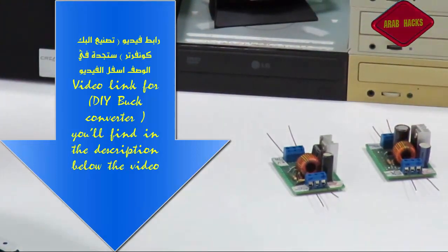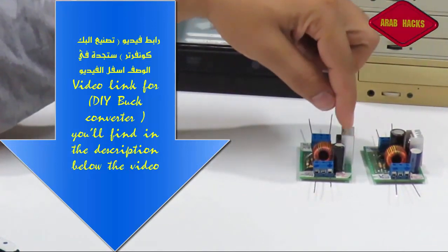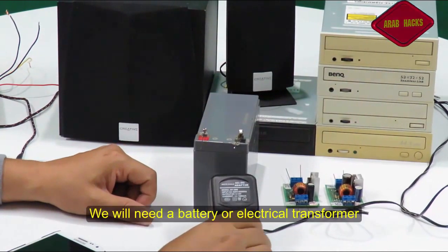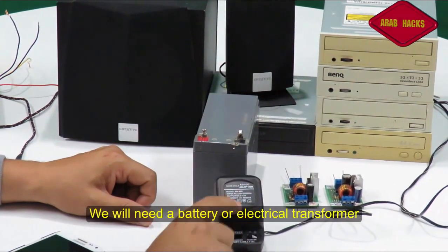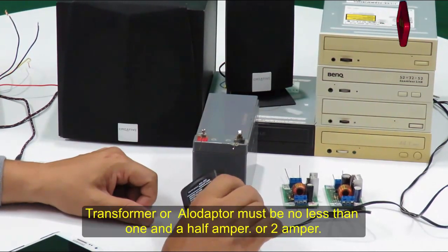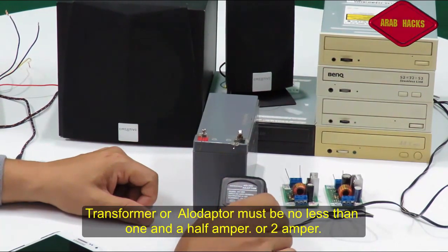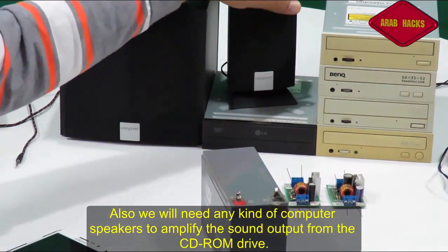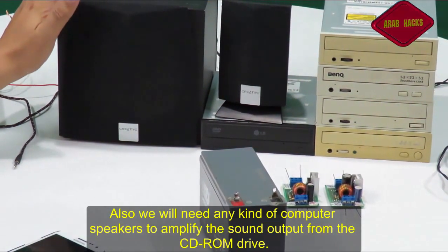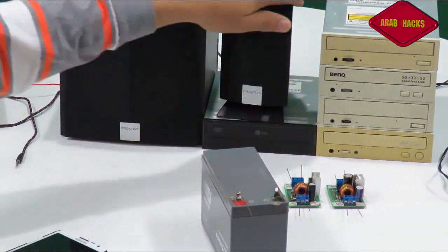رابط تصنيع الباك كونفيرتر هتلاقيه في الوصف أسفل الفيديو، ده الفيديو السابق. هنحتاج بطارية أو ترانسفورمر أدابتر، ولو جبنا أدابتر المفروض يكون واحد ونص أمبير أو اتنين أمبير. عشان الدايرة تكون مظبوطة معنا، كمان هنحتاج سماعات كمبيوتر، أي نوع سماعات كمبيوتر يكون بقدرة كافية ويكون الصوت بتاعها قوي.